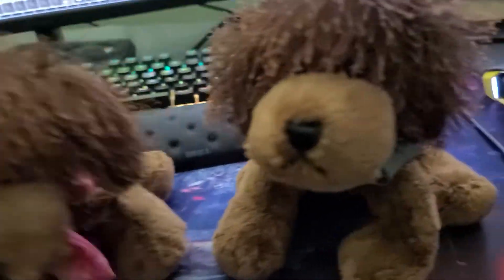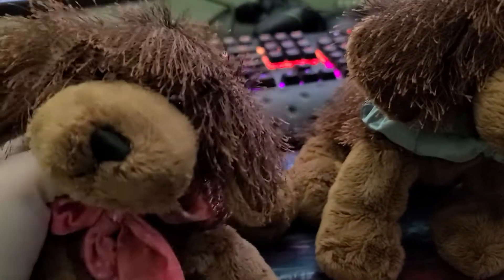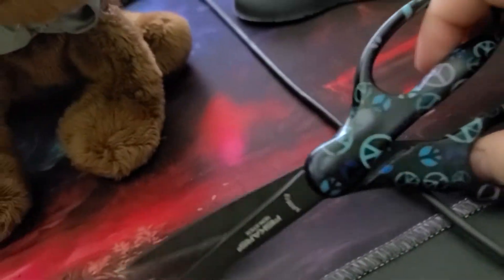Hey guys, it's Perdita the brown dog and Yunona the brown dog, and today we're going to be trimming their ears. I have my peace scissors — I've had these since high school, so I don't know if you can even get them anymore, but they still work really good.